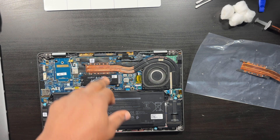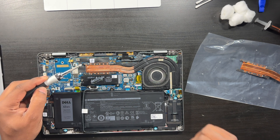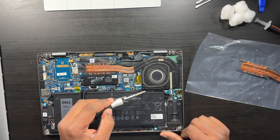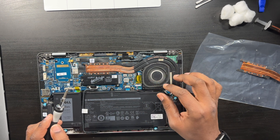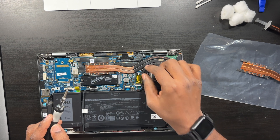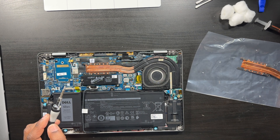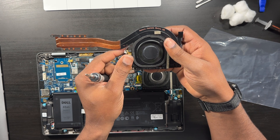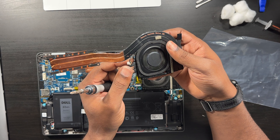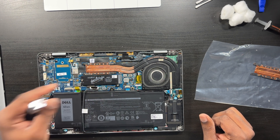Now I can start unscrewing the processor and fan screws. There are four screws total for the processor and two screws for the fan. There's also a small fan connector cable going to the motherboard — be very careful with this because the wires are very thin and fragile. You want to be careful disconnecting it so you don't tear the cable.